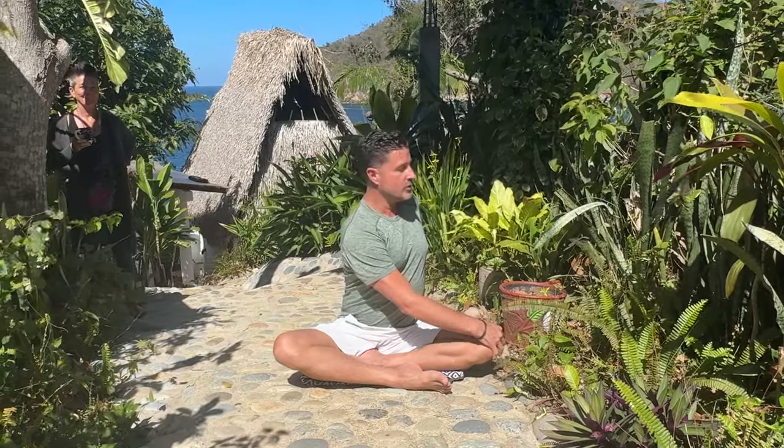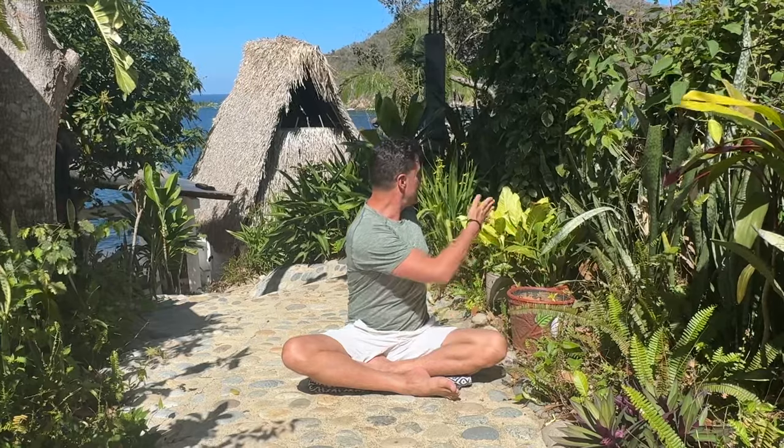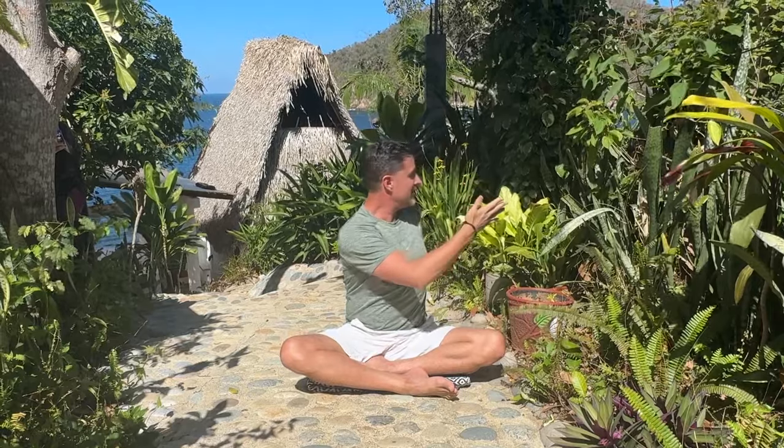Now we can post-check. Sitting up nice and tall, look over the left shoulder and notice if you've increased your range of motion. I am definitely looking further behind me now. Come back to neutral, place your palms facing up on the back of the knees. Let's take a cleansing breath in and exhale with an audible sound. If you enjoyed this somatic movement flow with me, I look forward to sharing another practice with you very soon.